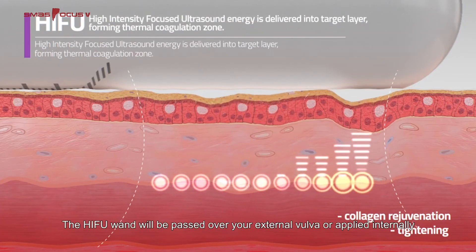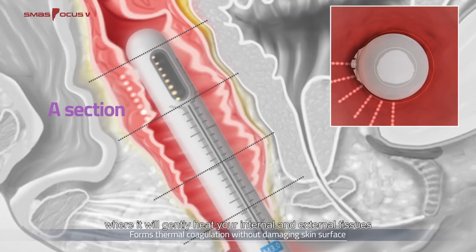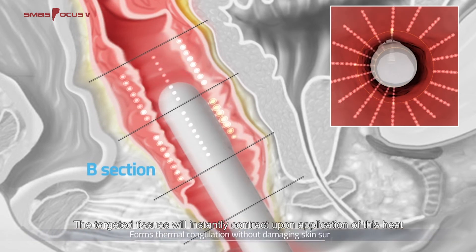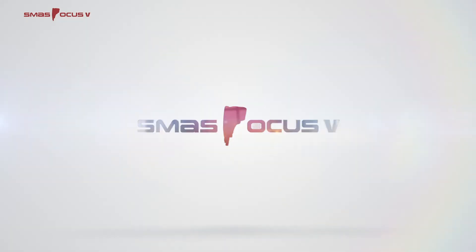The HIFU wand will be passed over your external vulva or applied internally, where it will gently heat your internal and external tissues. The targeted tissues will instantly contract upon application of this heat, with further improvement in tightening occurring gradually.